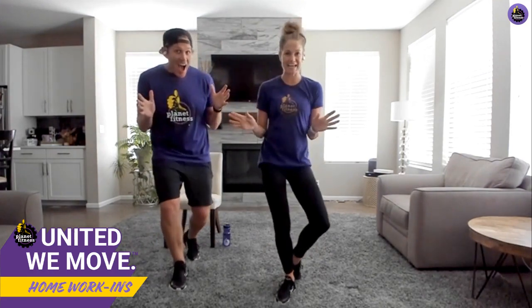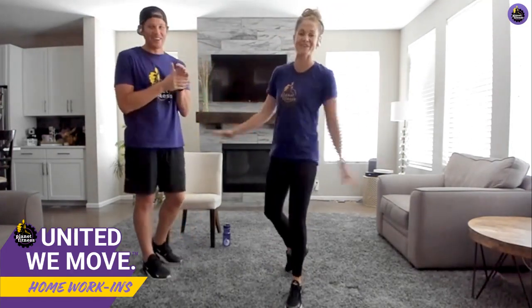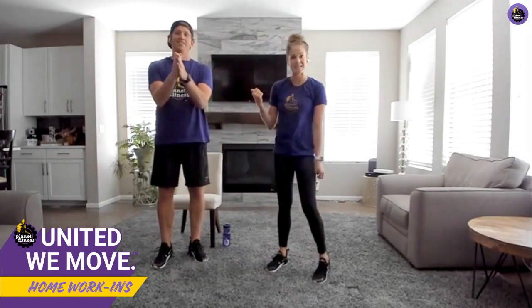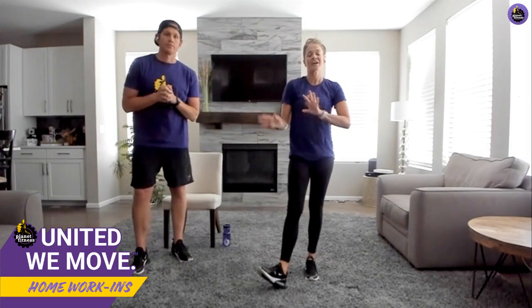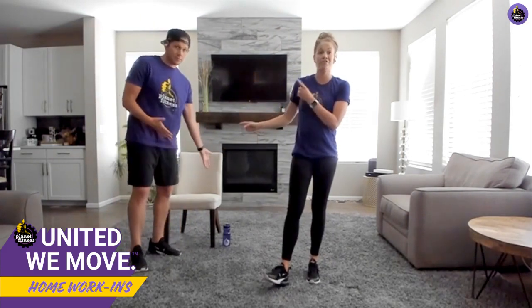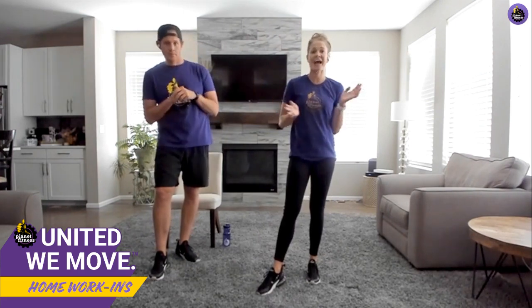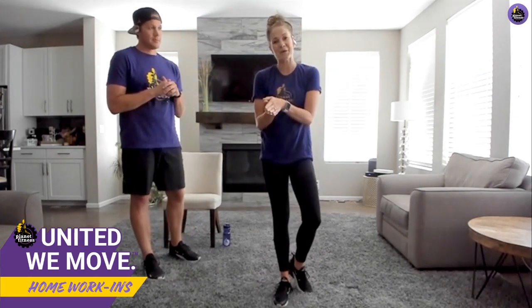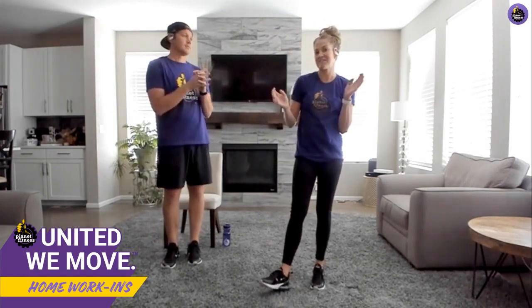Hey everyone, thank you for tuning in to another homework-in. We are back to get you fit even if you sit! My name is Whitney and this handsome stud is my partner in crime slash husband Adam. We are excited for the work-in tonight. This work-in will be for everyone, so if you're having some sore joints or you just prefer a lower impact workout, we've got you covered. Make sure to take water whenever you need it, and as always, hashtag united we move.